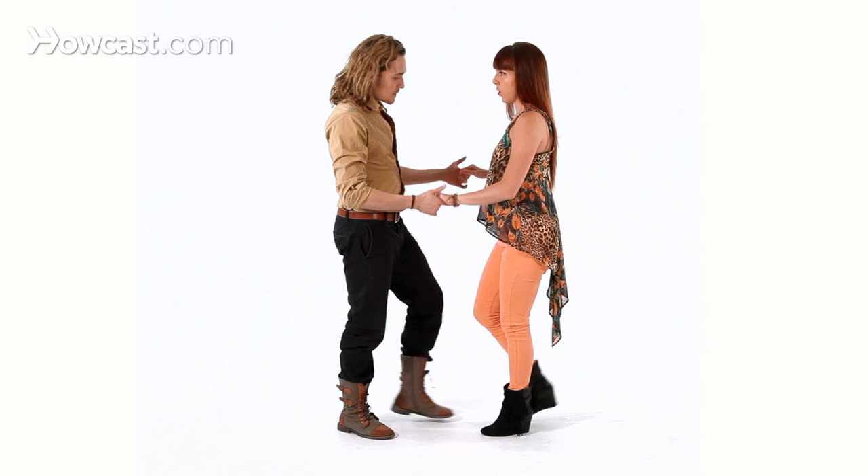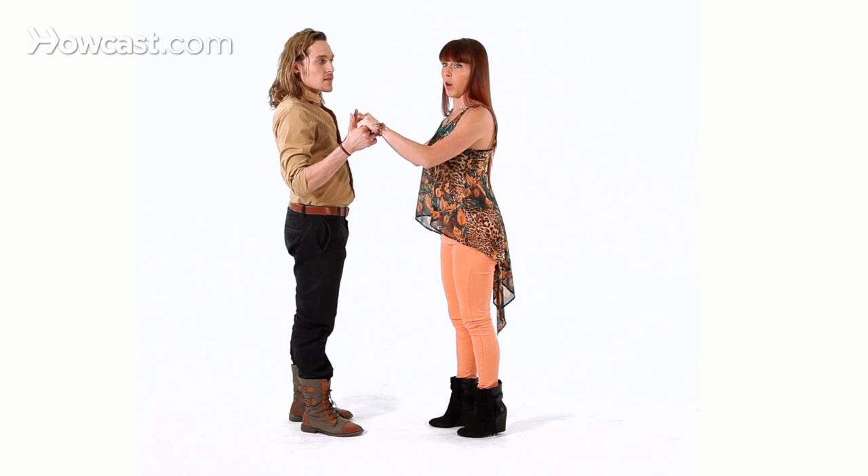So breaking that down, basically what we're doing is a salsa basic, simple enough. What we're adding is a body roll element to it, so just make it a little bit more funky than the basic. So we start with the basic, moving back for the girl, forward for the guy: one, two, three, five, six, seven.